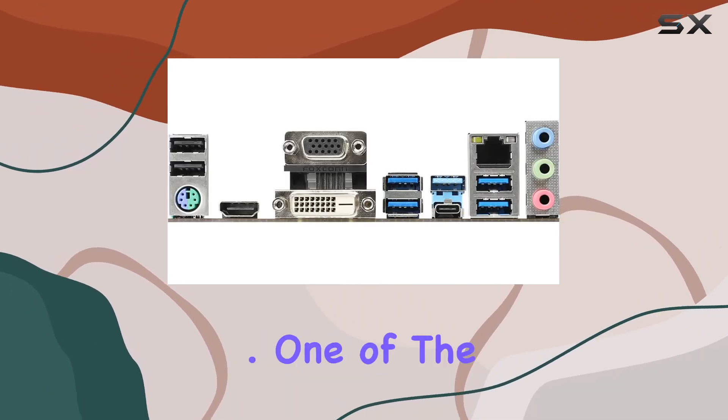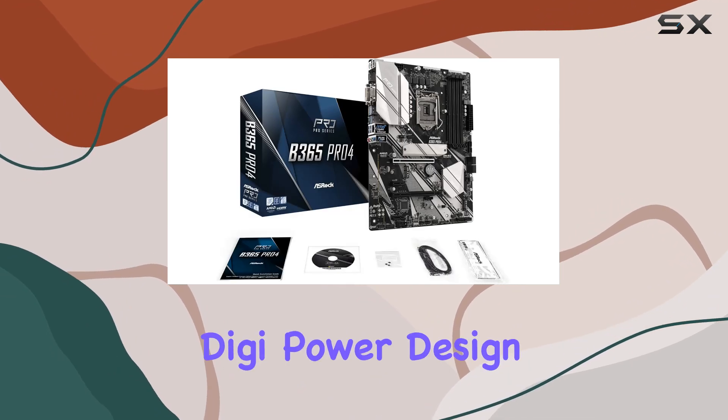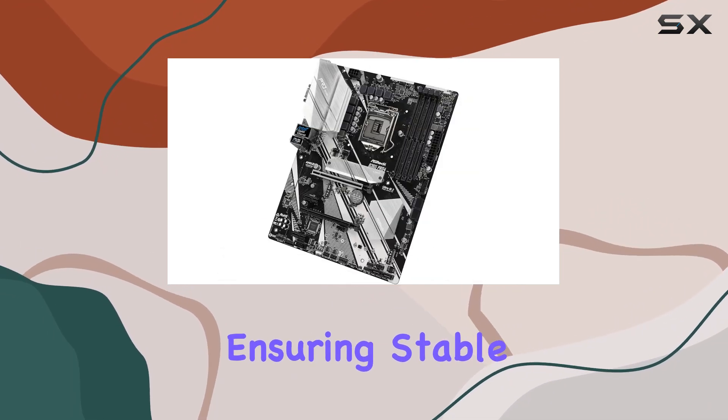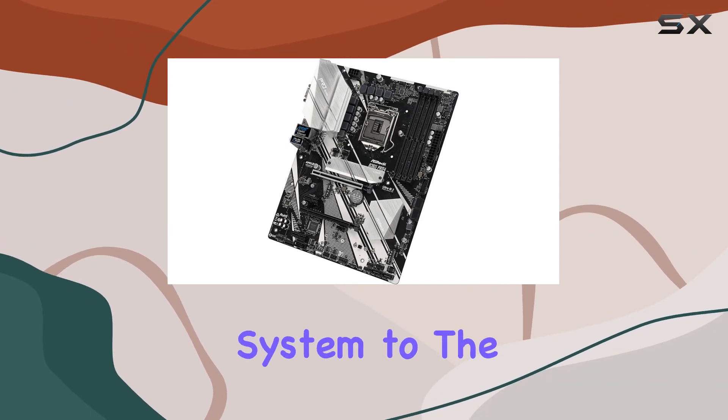One of the standout features of the B365 Pro4 is its digital power design and eight power phase design, ensuring stable power delivery for optimal performance. This means you can push your system to the limit without worrying about power fluctuations.